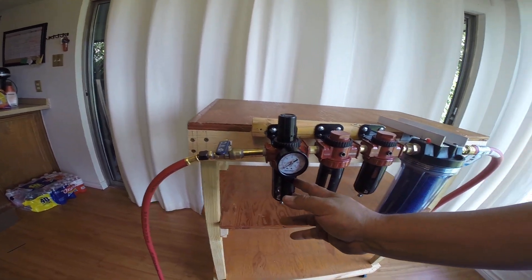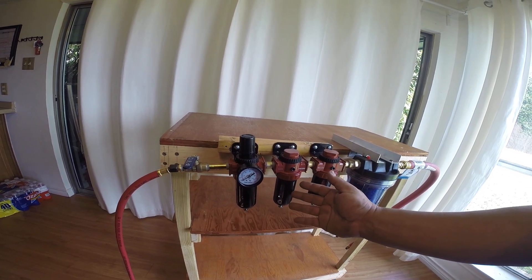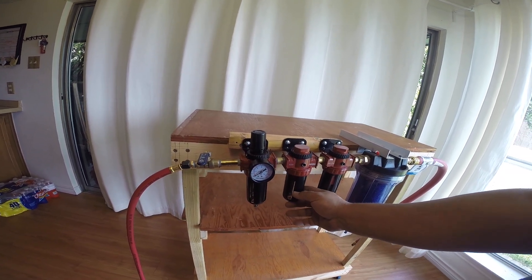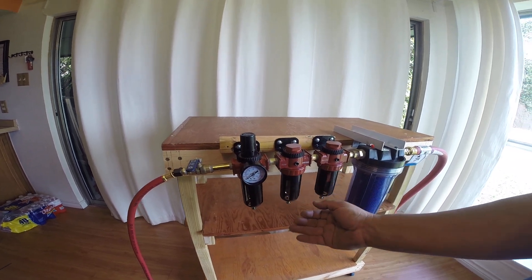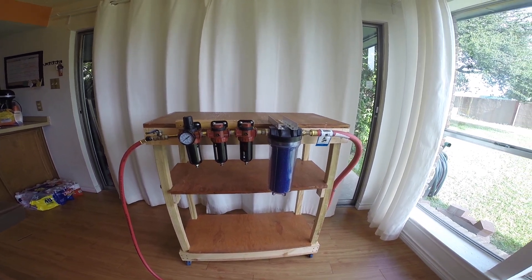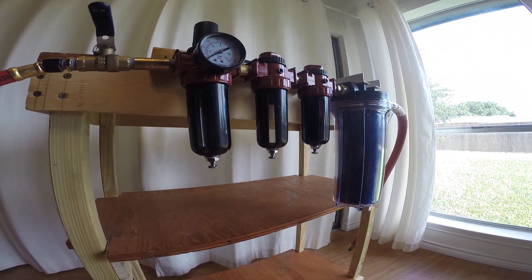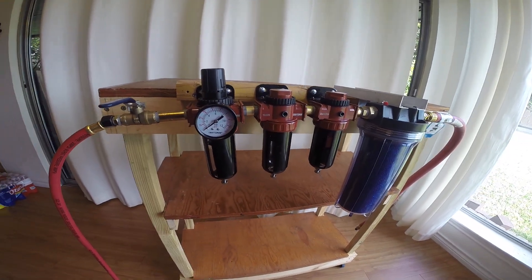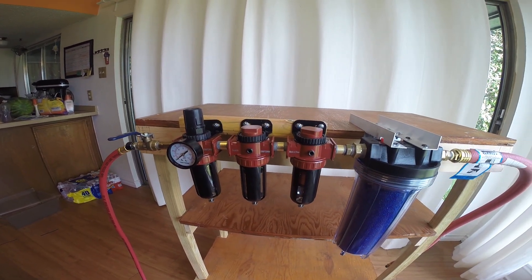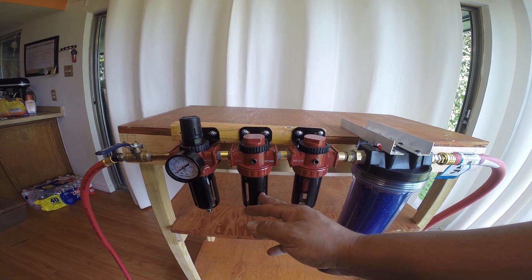When the air comes through this 40 micron filter, it's going to come to the second filter here. The difference here is that I took the canister off, removed the filter that was in there, and I was able to purchase online a five-micron filter — a little cylindrical copper five-micron filter in here. Same theory: it's a water separator and oil separator too. So I'm going from 40 microns over here to five.